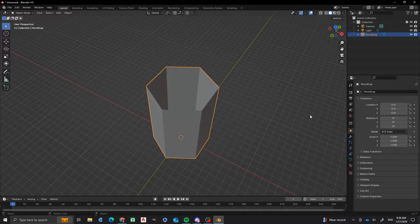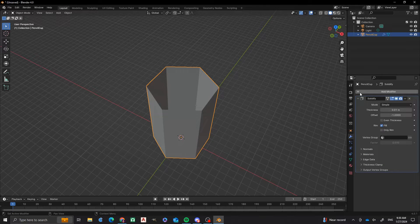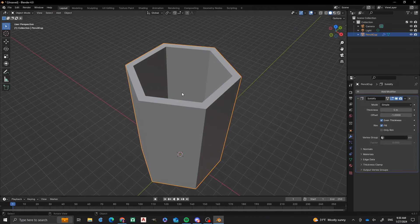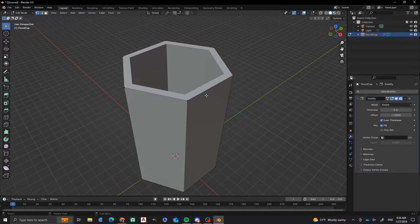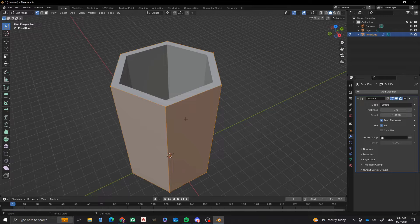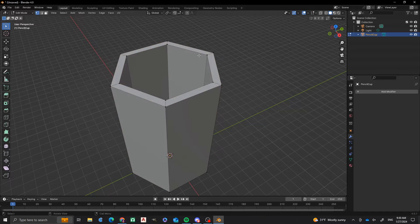Now I'm going to tab out of Edit Mode. I'm going to get the wrench icon and I am going to do Solidify. With Solidify, what I'm going to do is change the thickness to 5. And then to ensure that we have an even thickness, I'm going to press the checkbox on Even Thickness. Notice when I uncheck it, it actually kind of slightly moves. Now we're going to apply this modifier, because if I just have this right here, it shows that it's thick but there's nothing there other than just those vertices. But if I apply this, then you have real geometry there.